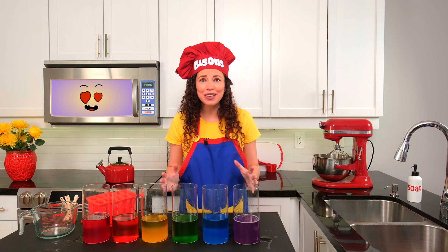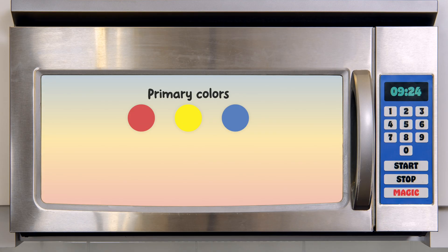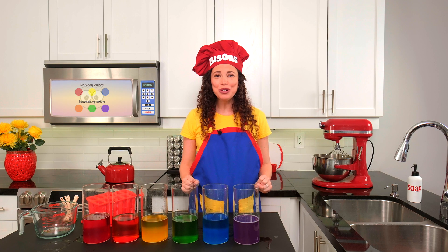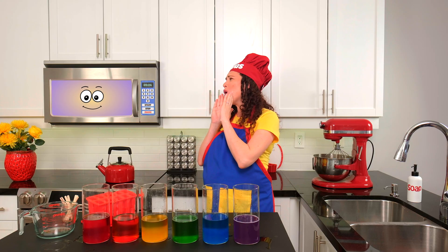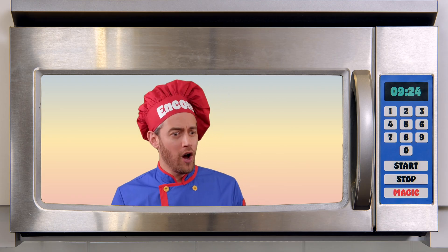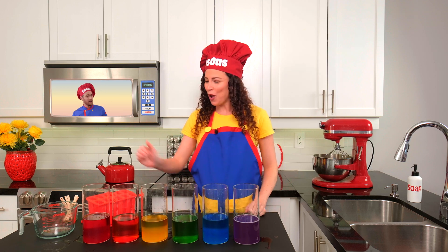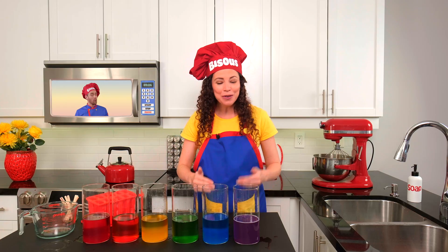Look at these amazing colors. We started with red, yellow, and blue — our primary colors. And when we mixed them together, we got orange, green, and purple — our secondary colors. I can't wait to show Sous Chef Encore. Let's call him back together. Sous Chef Encore! Hi, Chef Bisou. Whoa, I see red, yellow, and blue — and wait, orange, green, and purple too! That's right. The mini chefs and I mixed our primary colors to make secondary colors. Red and yellow made orange. Yellow and blue made green. And red and blue made purple.